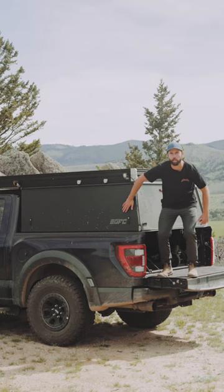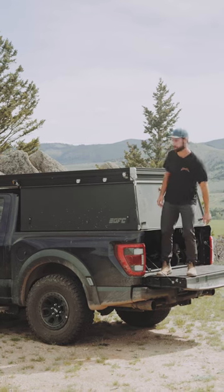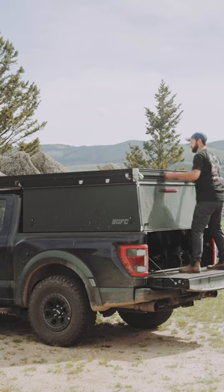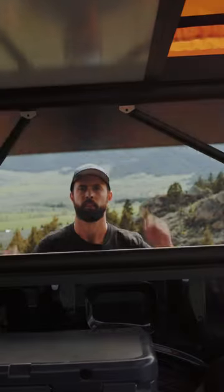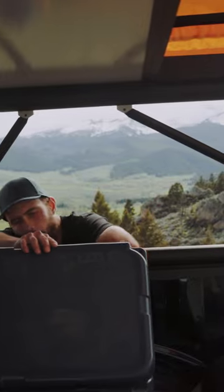This is the GFC platform camper and this bad boy opens up in seconds. Even the sides open up, which allow me to grab something from the cooler.